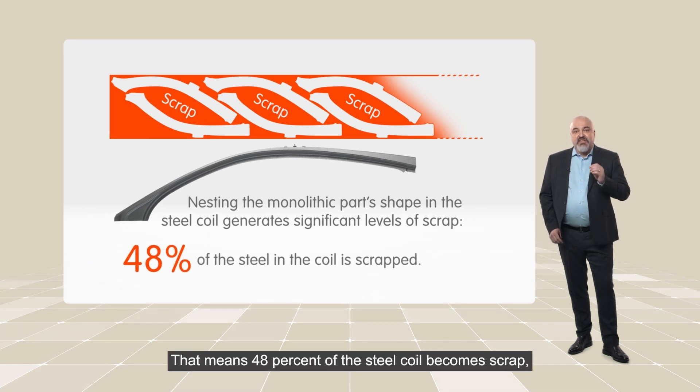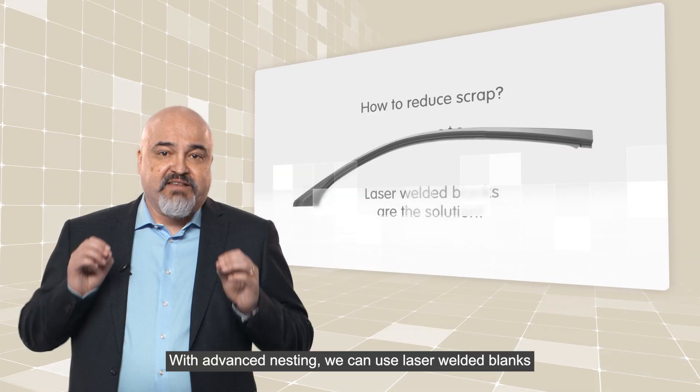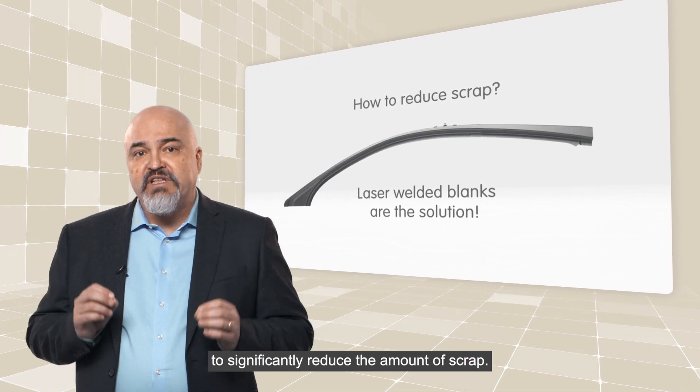That means 48% of the steel coil becomes scrap, mostly from the middle of the coil. With advanced nesting, we can use laser welded blanks to significantly reduce the amount of scrap.